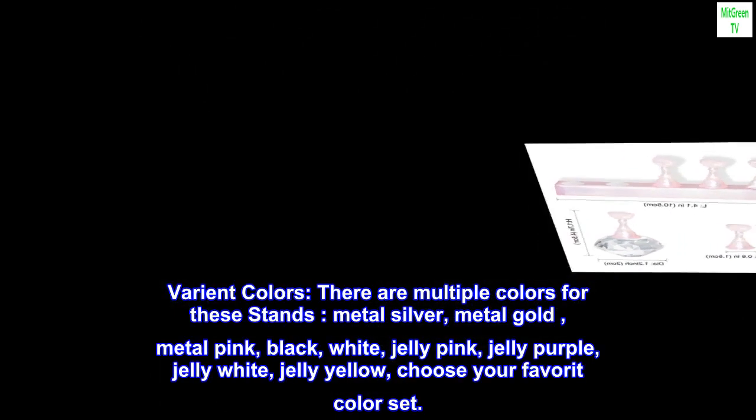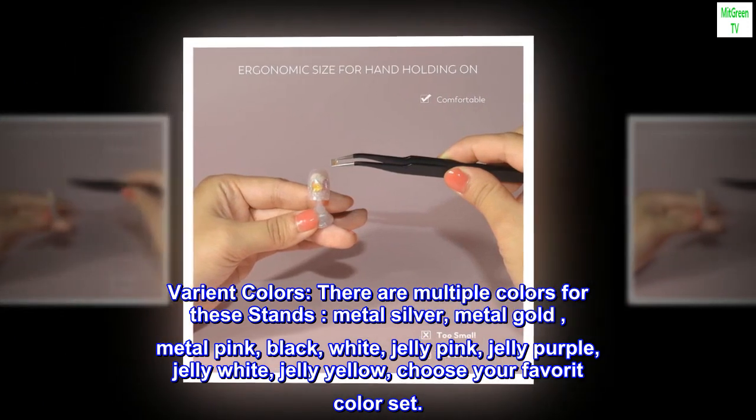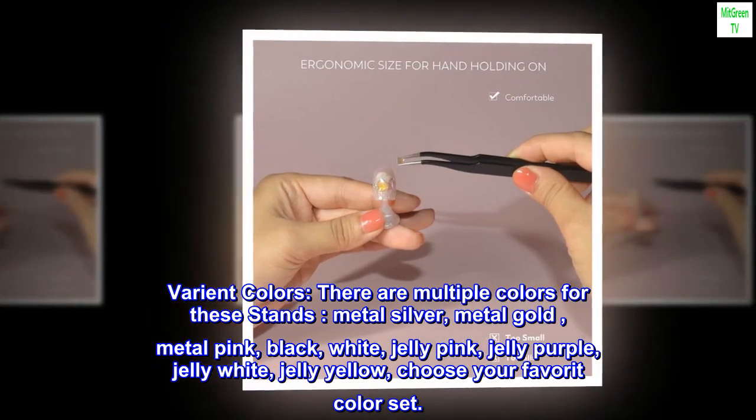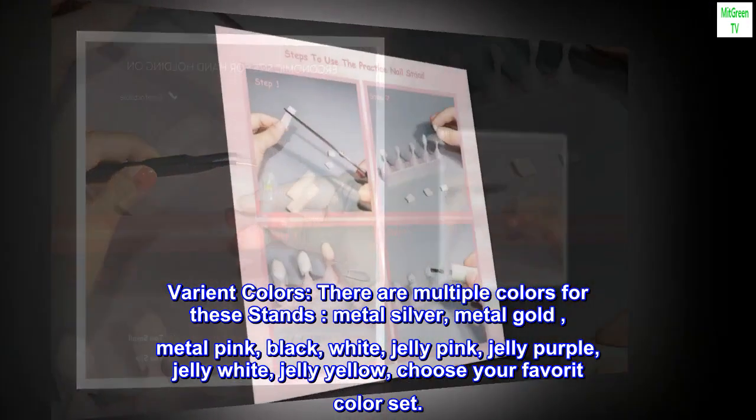Variant colors. There are multiple colors for these stands: metal silver, metal gold, metal pink, black, white, jelly pink, jelly purple, jelly white, and jelly yellow. Choose your favorite color set.